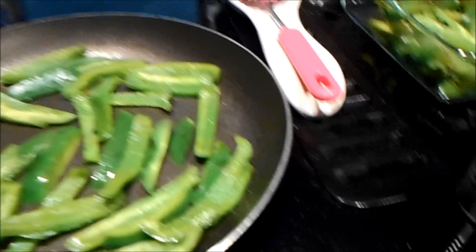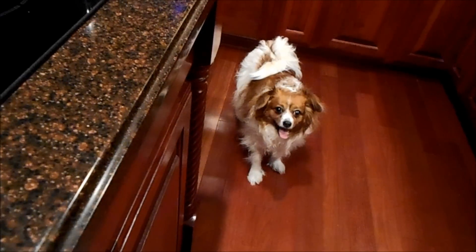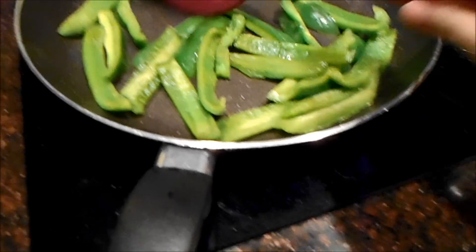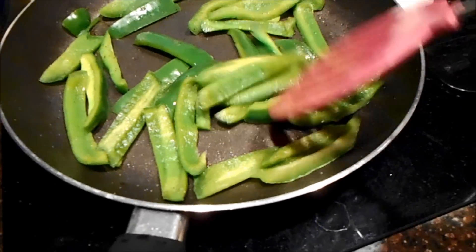Somebody wants to have some of what mommy's cooking. We'll come back over here to the kitchen. This is our way of saying, 'Mommy, please give me some of the veggies,' because she loves lettuce. I don't know if anybody else's dog loves lettuce, but mine does.